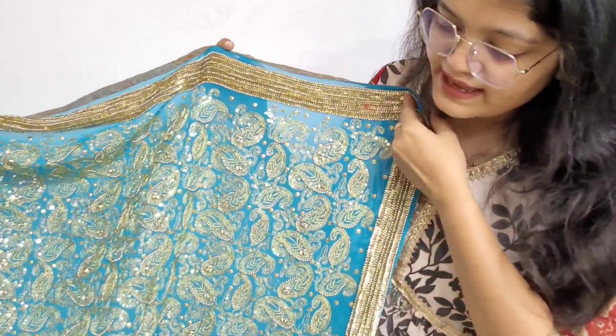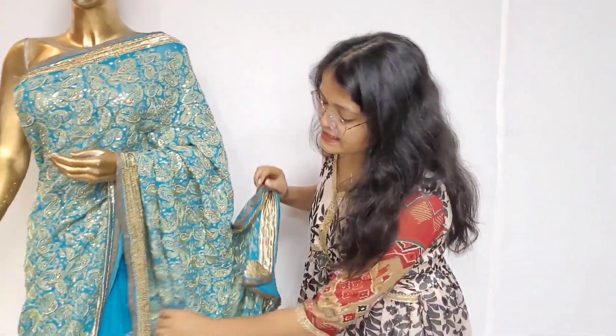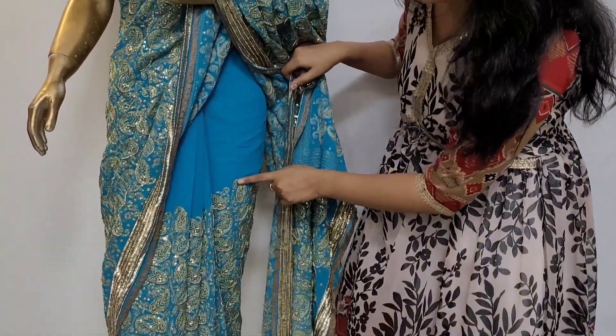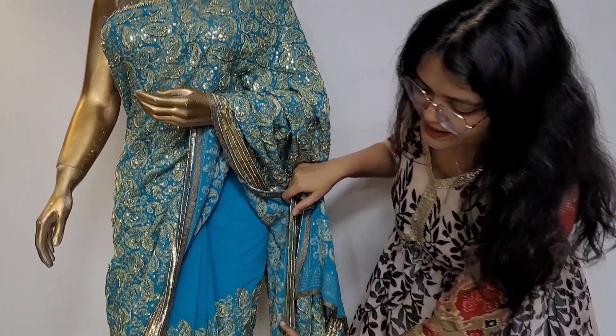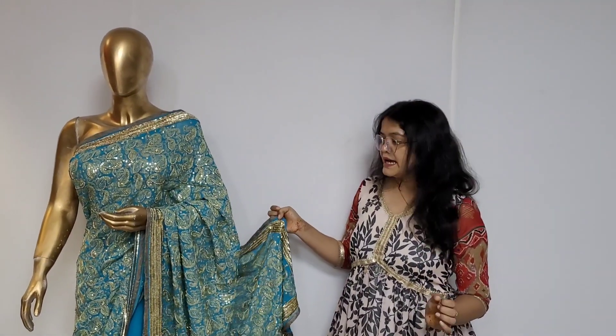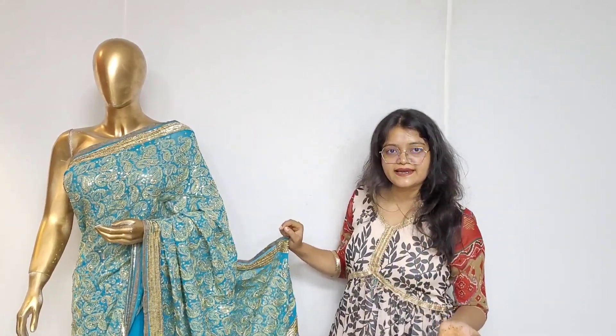The sari is very beautiful. As you can see, the whole fabric is embroidered. The bottom part is without embroidery, and the border is fully embroidered. So I am thinking about making a skirt and a top, and both will be fully embroidered.